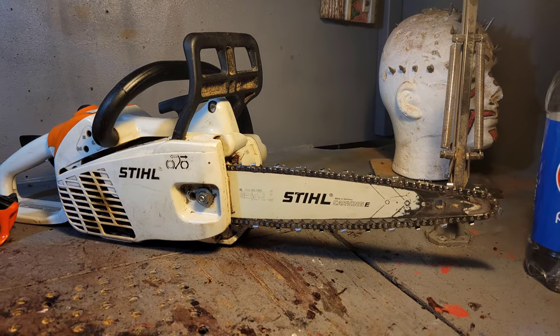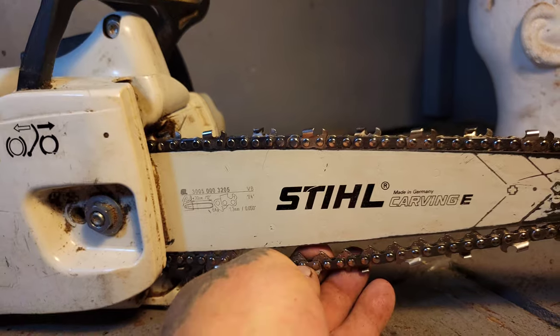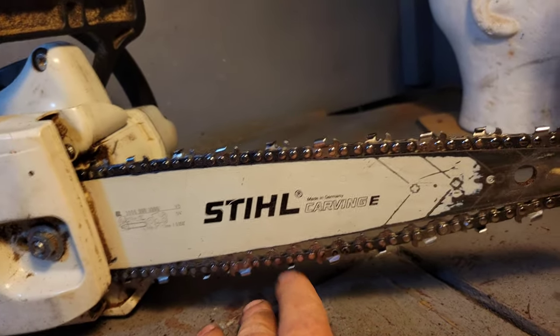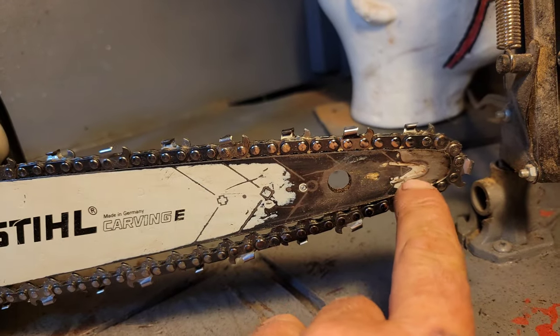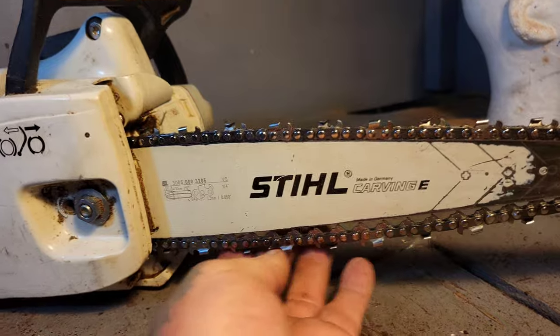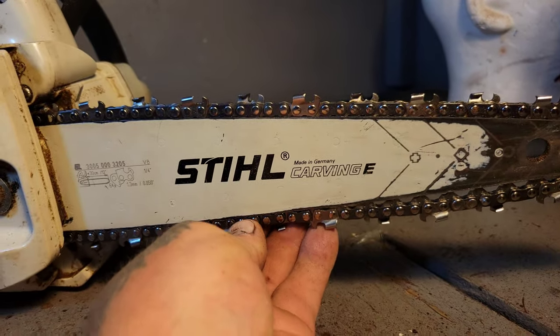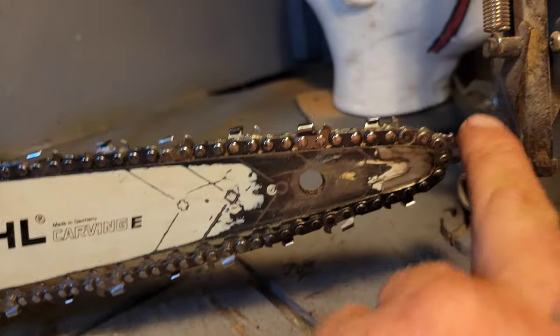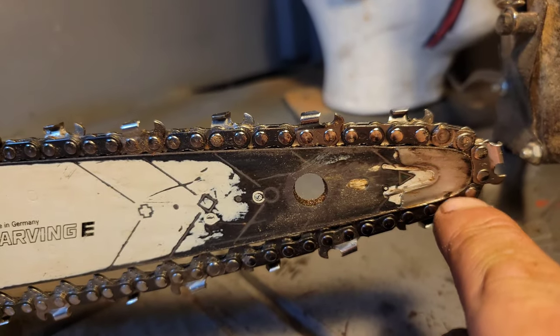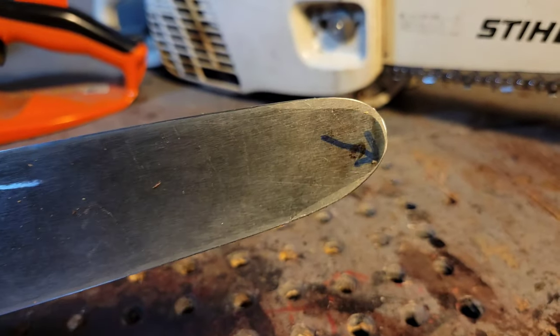Most carvers keep the chain loose on a carving bar — like this — because there's no sprocket in the bar tip. You need to keep the chain loose because when the saw is running, the chain tightens up. If it tightens too much, you're either going to melt your tip or blow the chain apart.